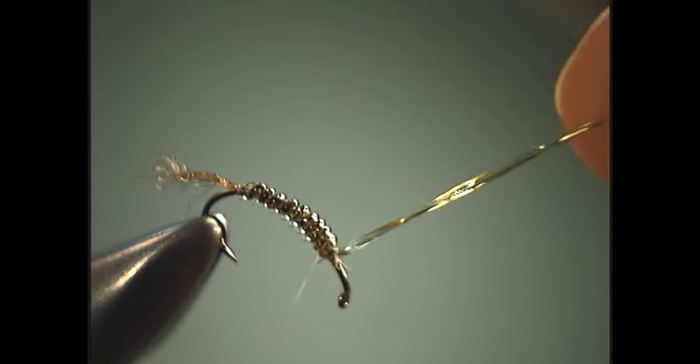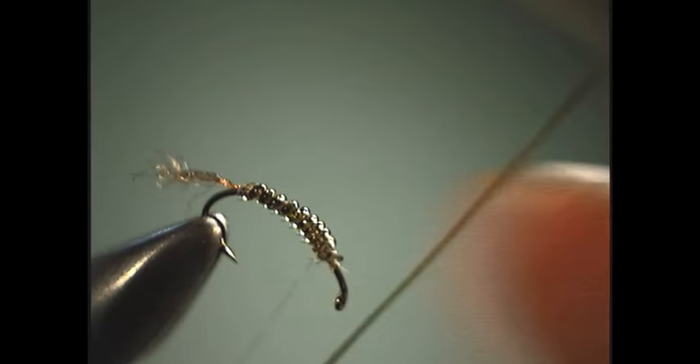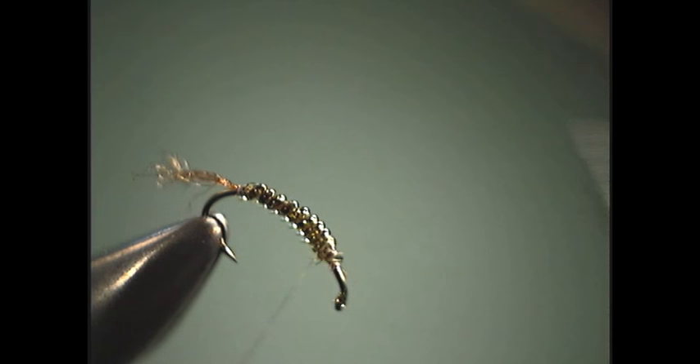Another nice thing about the D-rib is you get that translucency and kind of buggy appeal — a wet look like a freshly emerged body has just come from a shuck, and that's exactly what we want. It's especially noticeable when you use a color-balanced light like what we're using here from Ott Light. It really makes a big difference because you're actually seeing what the fly looks like just as if you were outside using it.